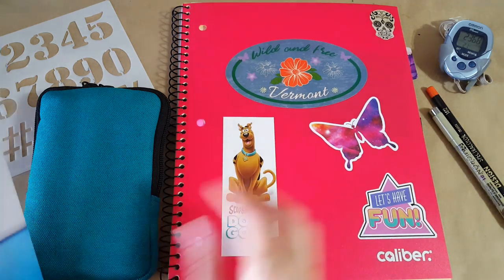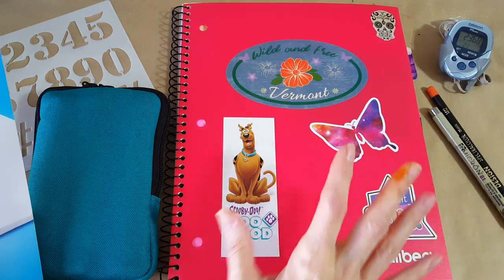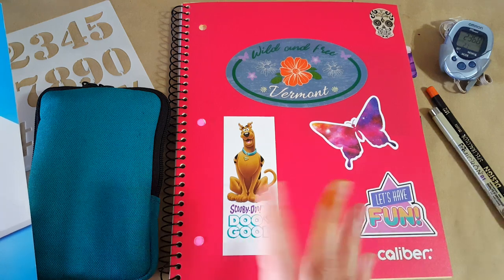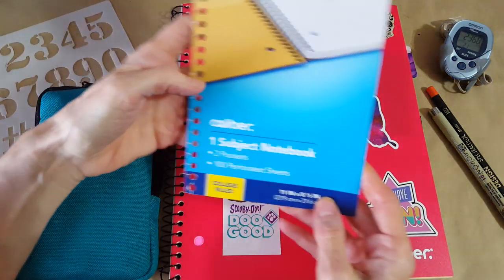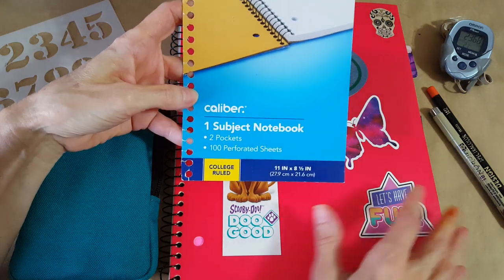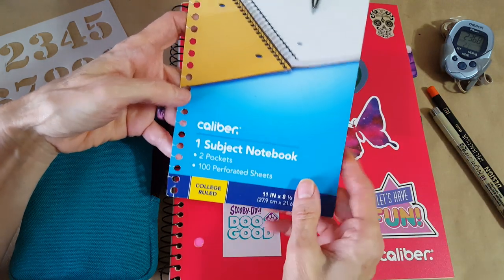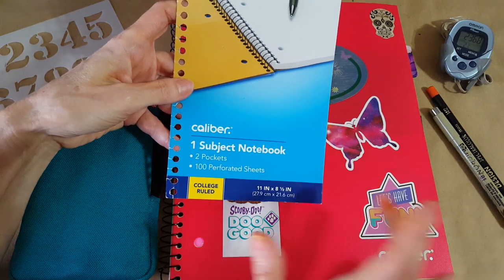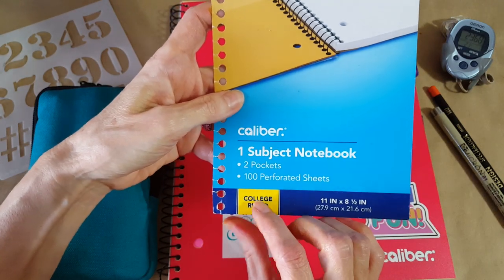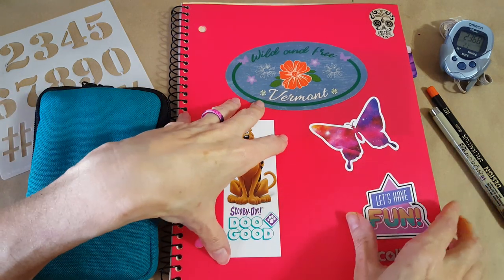First I want to show you what this notebook is. This is a CVS Caliber notebook and I love it because it'll take all my fountain pen inks — I can even paint with fountain pen ink in this notebook and it doesn't bleed through. It's spectacular. It is an 11 by 8.5 notebook by CVS Caliber, and I believe it was right around the $5 range. It's college ruled, it's got a hundred sheets, and it's really fountain pen friendly.